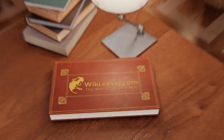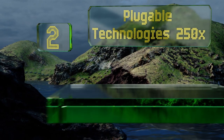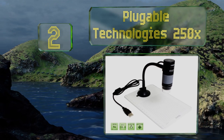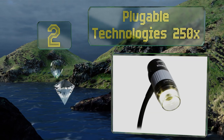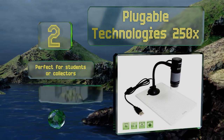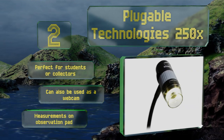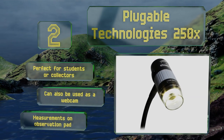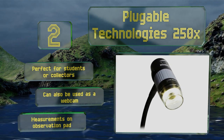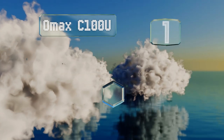At number two, the value-priced Pluggable Technologies 250x has a handy flexible arm on its stand for quick and easy adjustments. It functions with all operating systems including Linux and Android devices, and its built-in LED light includes brightness controls. This one's perfect for students or collectors and can also be used as a webcam. It comes with measurements on the observation pad.